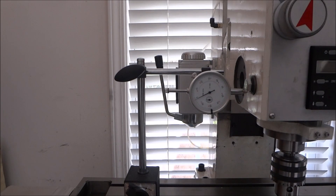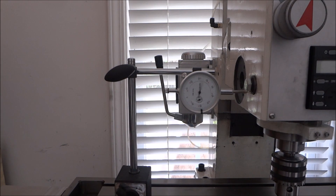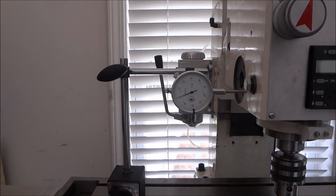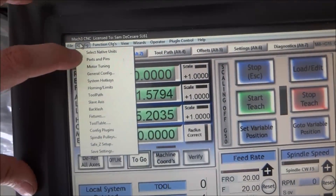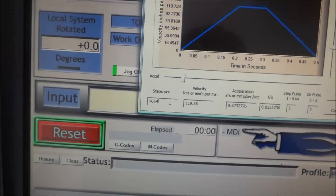So 0.999 — I'll type X zero to go back, and it reads 0.999 there as well. I'll jog back in the negative direction and get back on zero. Now I want to change the steps per inch to see if we can increase it, so I'll go to Motor Tuning and change the steps per inch to 4067.